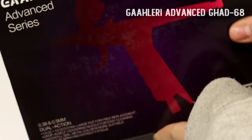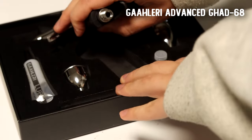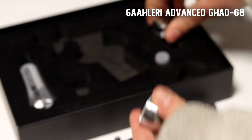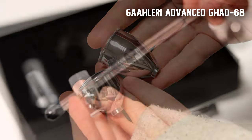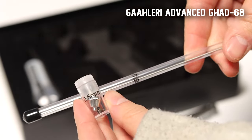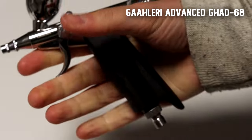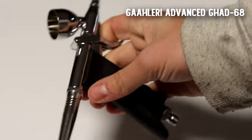So I have three of their airbrushes to review: one from their Advanced series, the Ace series, and the Premier series. The Advanced GHAD68 comes with a 0.38 millimeter needle and a 0.5 millimeter needle that you can interchange. This is actually a really unique brush because it has a trigger action that's different from your typical finger trigger.